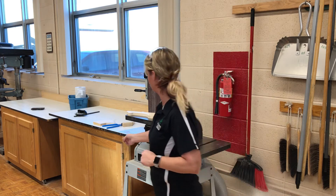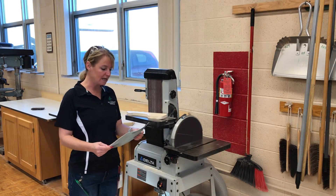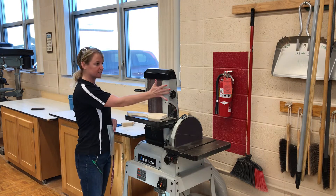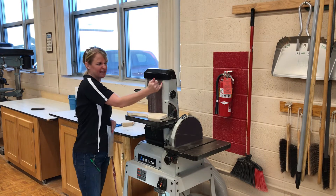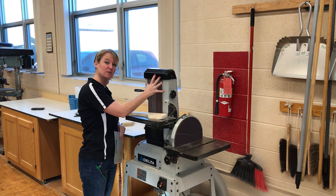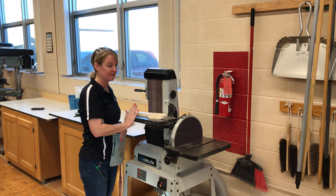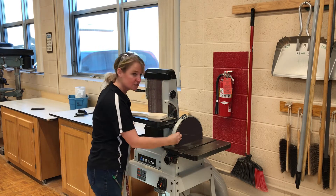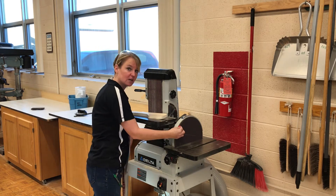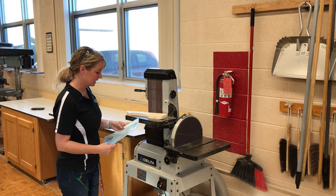If the belt starts to move and you can see it going back and forth off the track, or it's not sitting tight enough, turn the machine off. If the disc starts to come unglued, turn the machine off and come get the instructor — we will fix that for you.